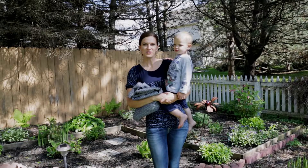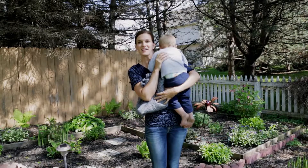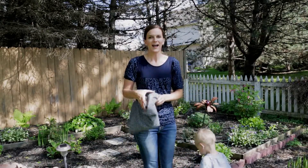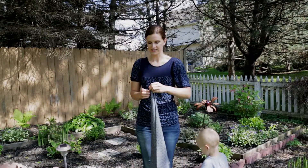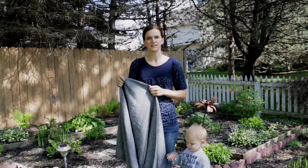Hi guys, my name is Shanda, and today I'm going to show you how to do a rear reinforced ruck. I am using a size 5 woven wrap for this. This is actually a Didymus Anthracite Diamonds, it's 55% wool.